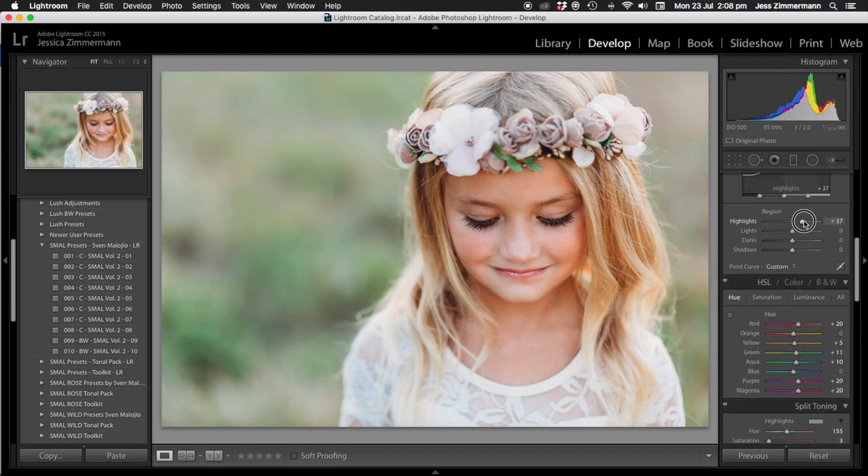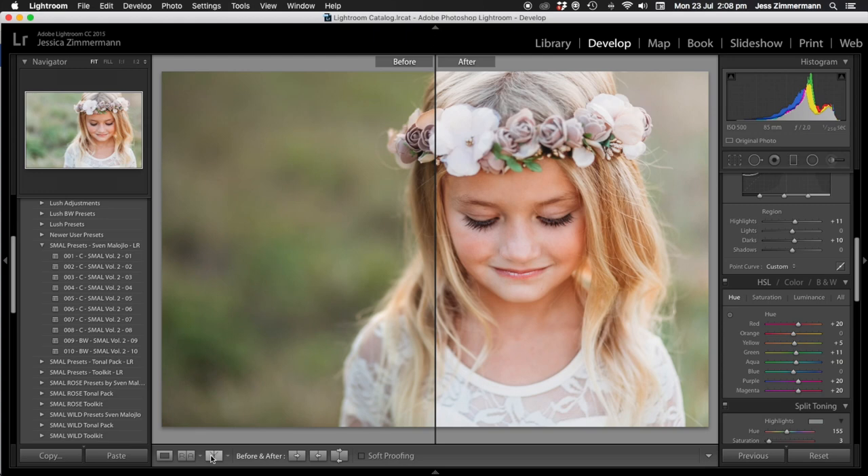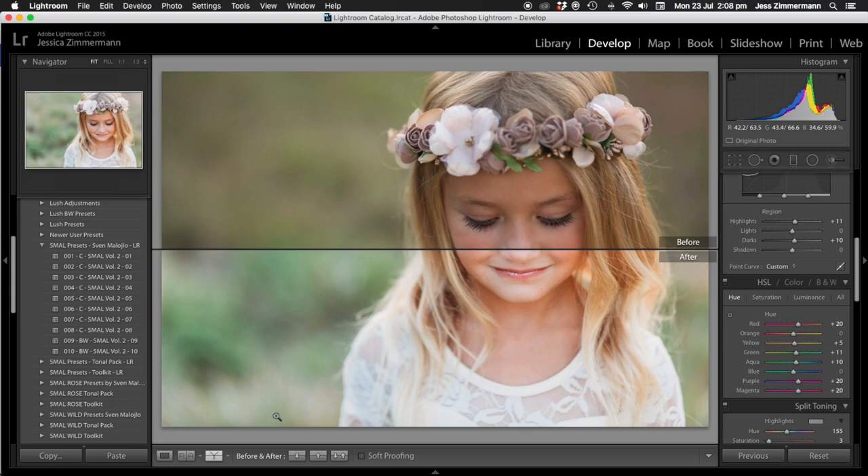I might even bring the highlights in the tone curve up a little bit and the darks, just to bring her face out a little bit more. I'm going to bring the exposure down just a touch, make sure the shadows are right up, and put my blacks where I'm happy with the look. Here's a side-by-side for you — a little bit of a side-by-side.